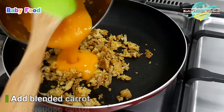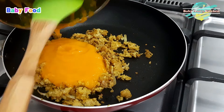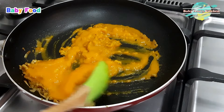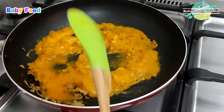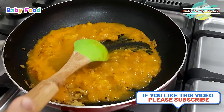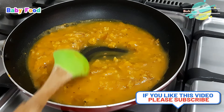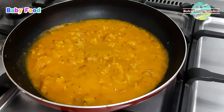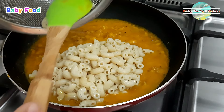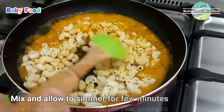Add the blended carrot to the pan. Add the cooked pasta to the mixture. Mix everything well and allow it to simmer for a few minutes.